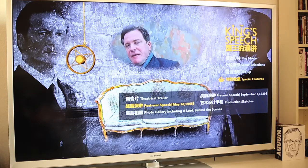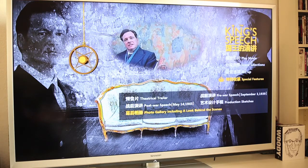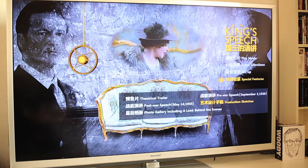The special features that the Blu-ray has are the theatrical trailer, the post-war speech — which I believe is included in the American edition as well — a photo gallery including a look behind the scenes, a pre-war speech, and production sketches.